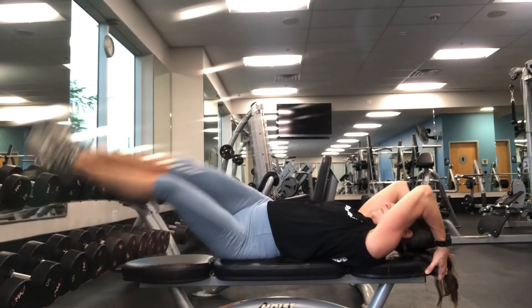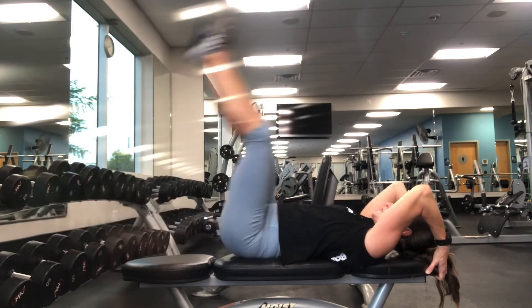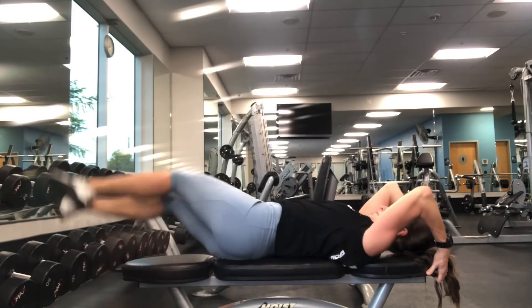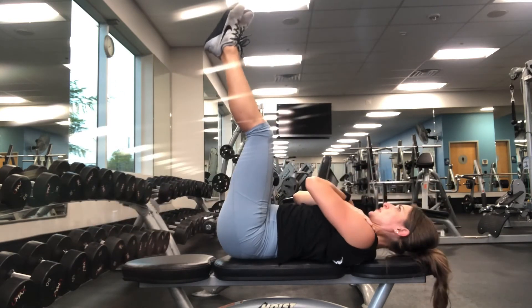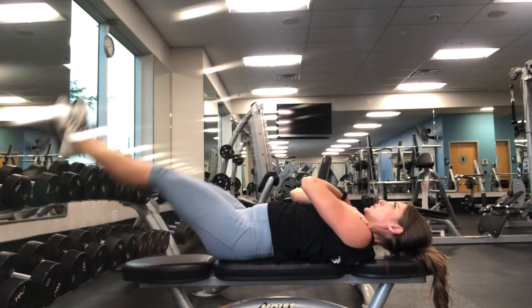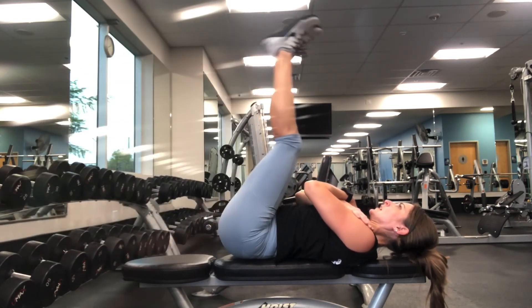Switch to one hip and do 10 on one side, then switch to the other — 10. Finally, you're going to do it unsupported. These have to be a little bit slower. Be sure you exhale as you lift your legs.